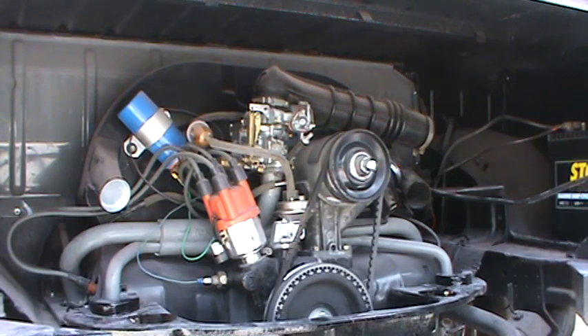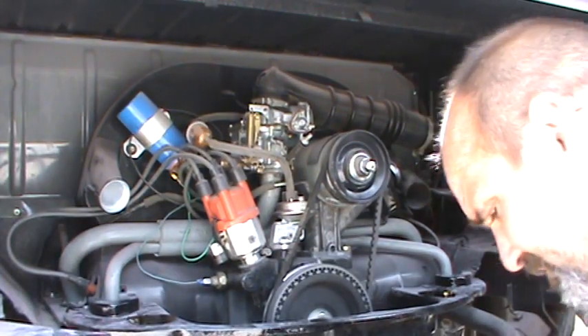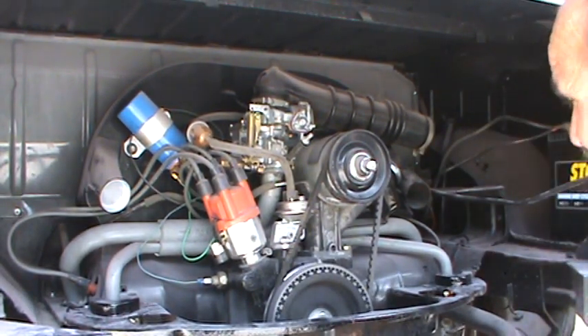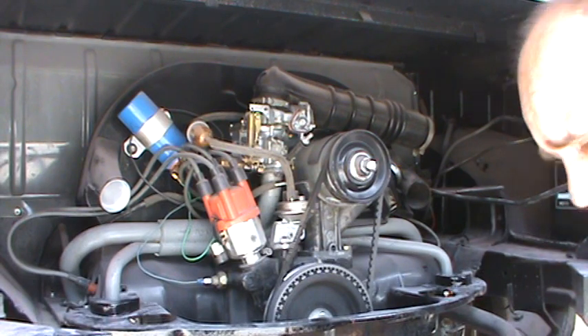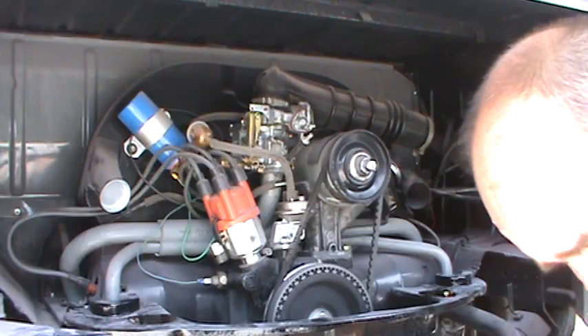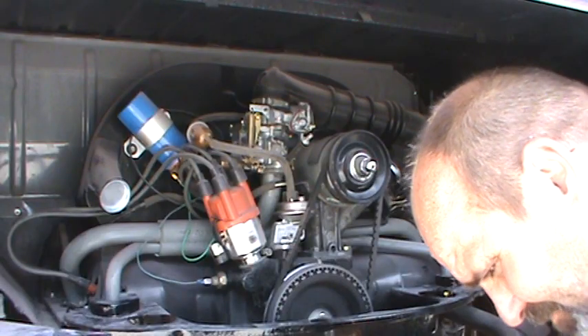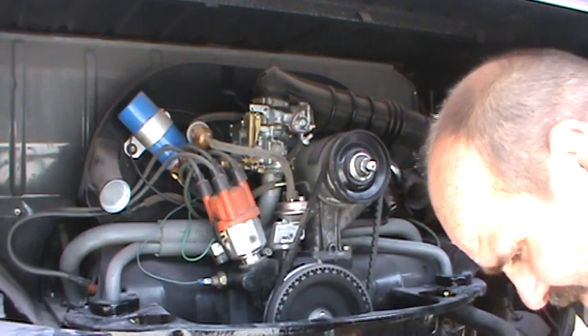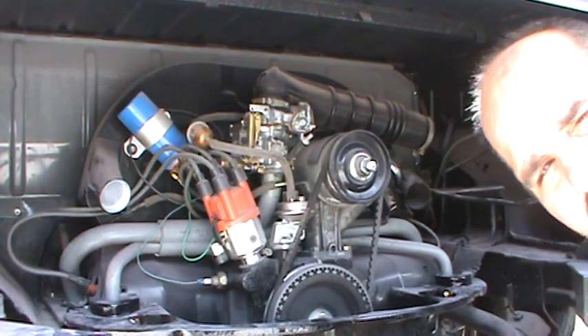We've got a few tools and I have a few carburetors here off the car so we can take a look at the different kinds. This is what I have laying around the shop — I have the 30-PICT, it's a smaller one, out of the 34. The basic adjustments and some of the problems are the same.